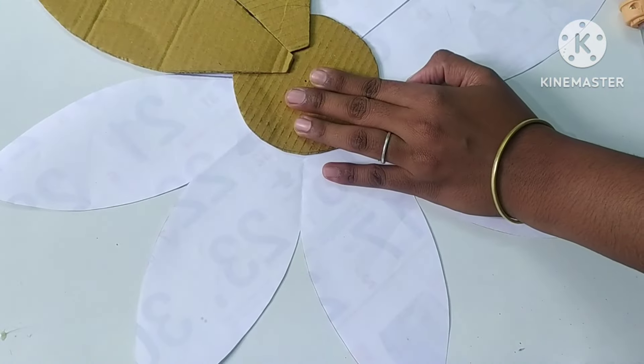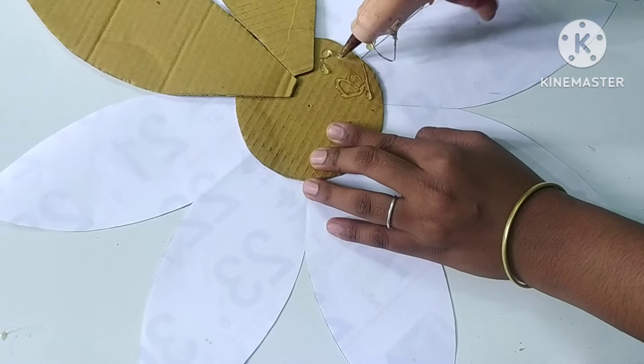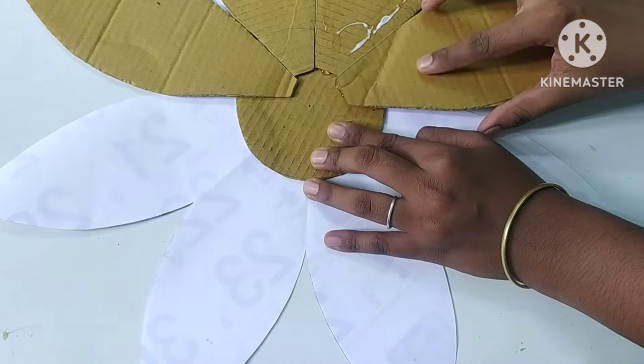Now we're going to place the leaves. Let's add the leaves. Let's put this together in the same way. We used the glue gun as well.